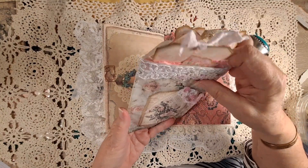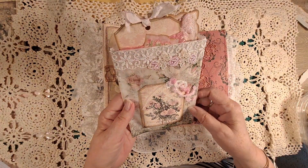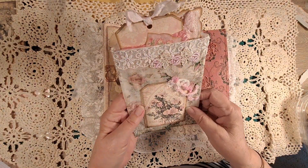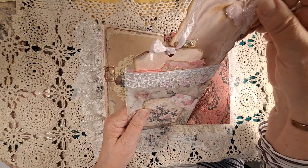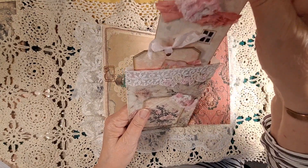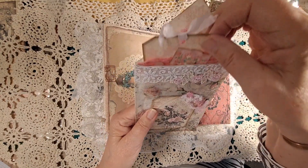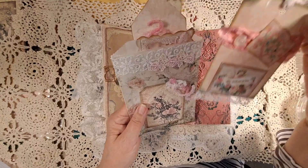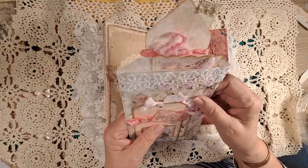This is a waxed bag that I covered with some more of Ann's paper and it has a couple of tags, a little butterfly. Here's another house and some more tags.